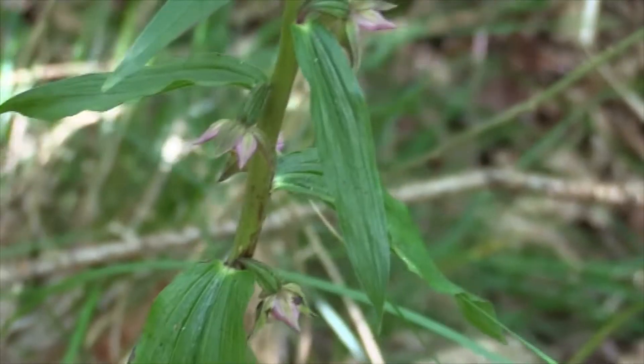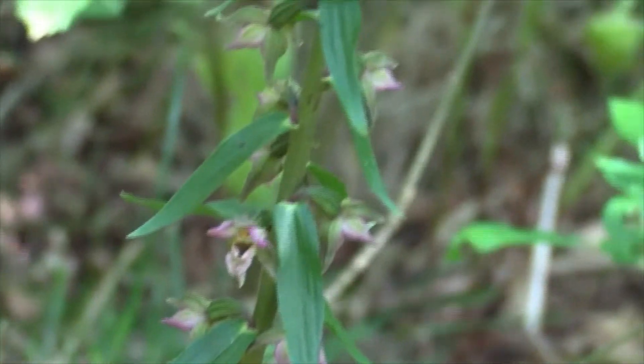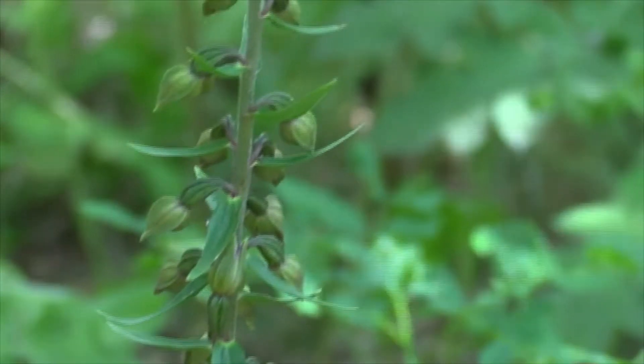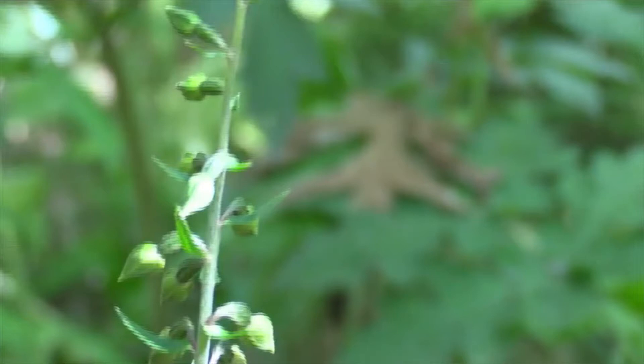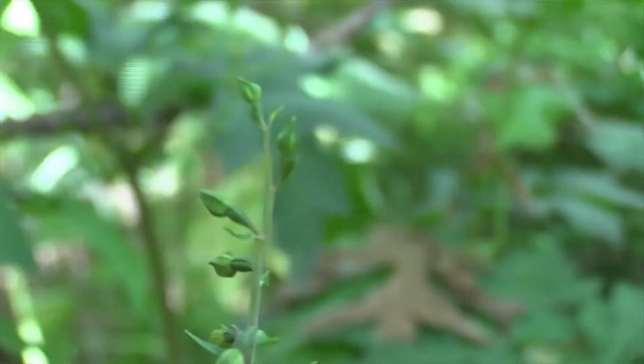This is Epipactis helleborine, the genus Epipactis. The species name is helleborine. The Greeks thought it looked a bit like green hellebores, the sort of things you might grow in your garden. They must have been very imaginative people, the Greeks — it doesn't look anything like a hellebore to me.